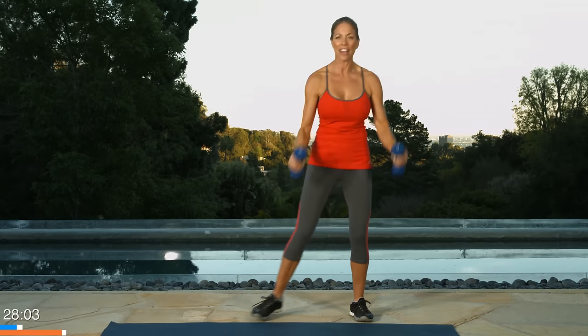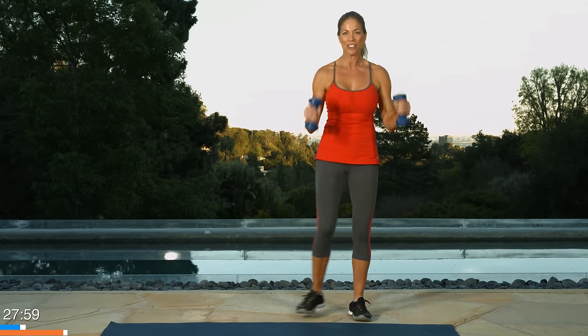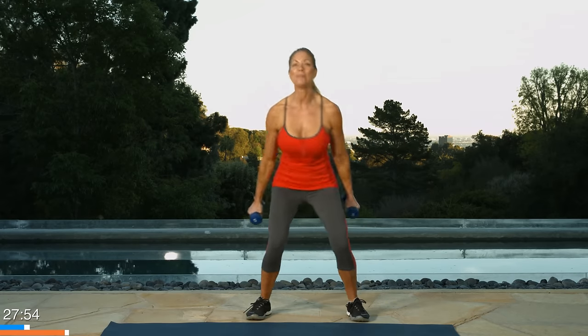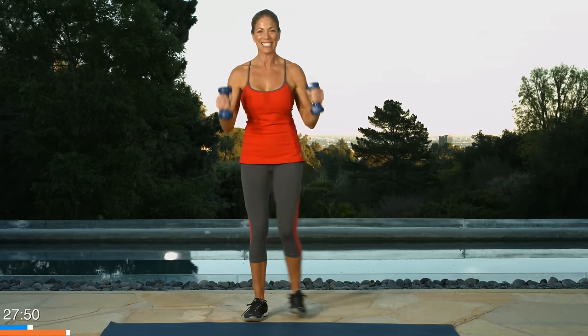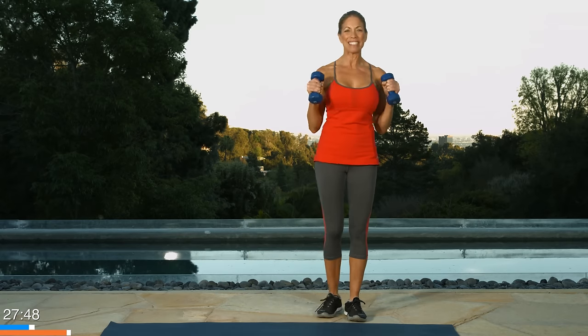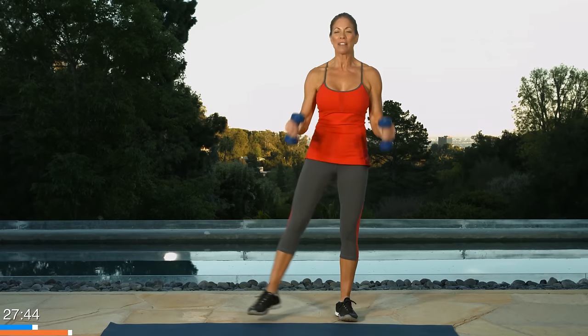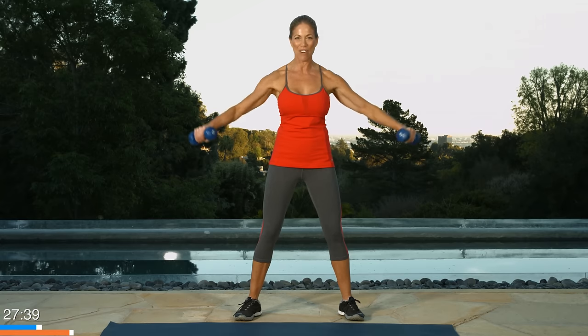Now I want you to squat and curl. Let's do that ten times. One, squat together, two, and three, four. Good job. Keep your spine up, hips back, chest high and tall. And eight, almost there, nine. One more, and ten. Keep the legs apart. We're going to raise the arms to the side. This is called a deltoid raise or a lateral raise. You'll hear that again in your workout journey, right out to the side.